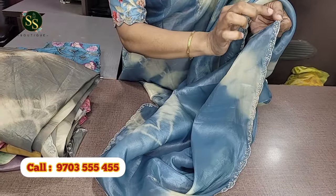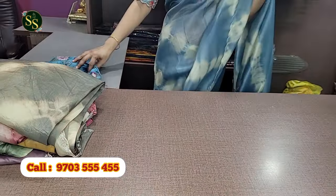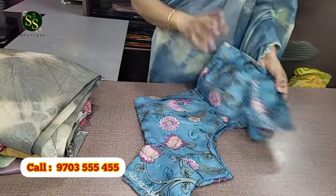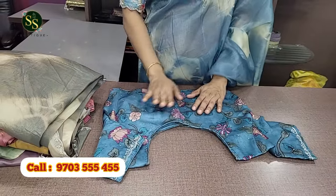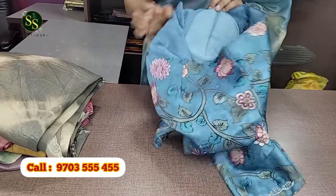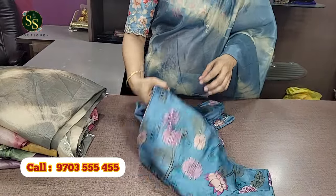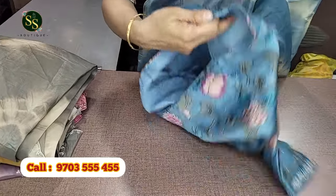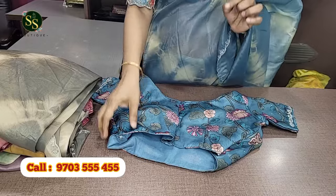Simple cut-dana and pearl work on the saree. We have a column-cut blouse — a ready-made blouse with pads included. We also have a stitched blouse with buttons on the front side. You can choose the same buttons, and we can change the address details as needed.